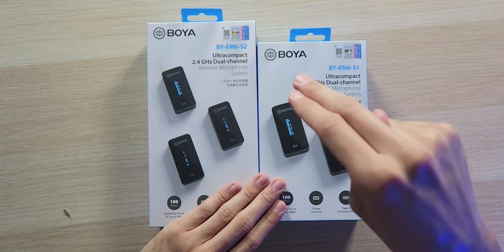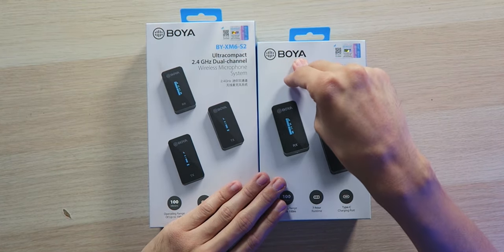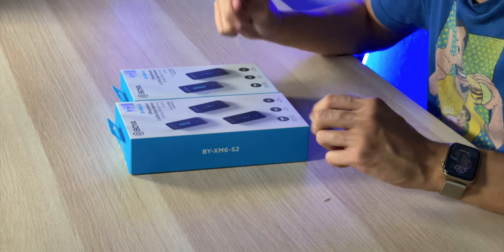With that being said, I've checked out another Boya smartphone system that was a bit more compact and clipped right onto you — very easy to use. It was actually pretty good for what it was, although of course it's not amazing. So hopefully this one right here takes that to the next level, because that other one was still pretty good.